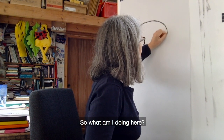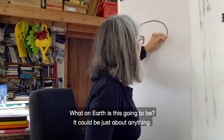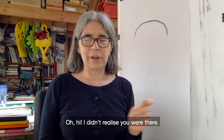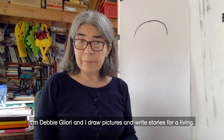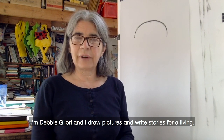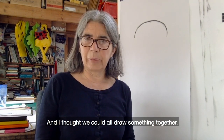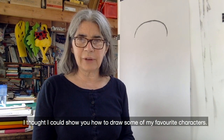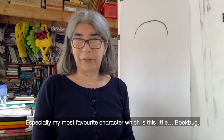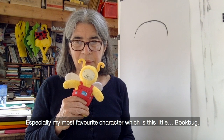Hi! Didn't realise you were there. I'm Debbie Liori and I draw pictures and write stories for a living, and I thought we could all draw something together. I thought I could show you how to draw some of my favourite characters, especially my most favourite character, which is this little Bookbug.